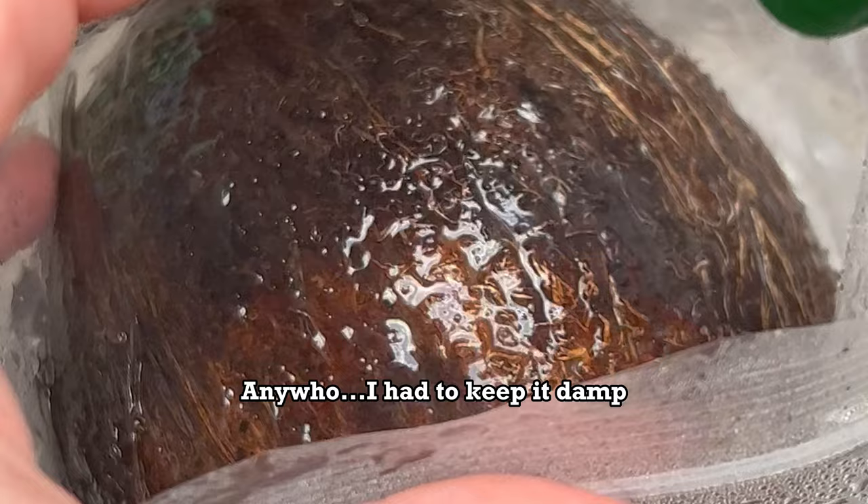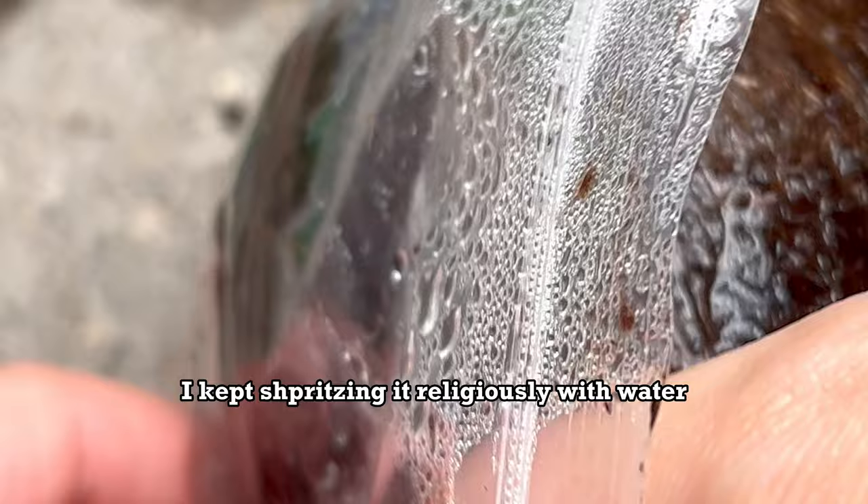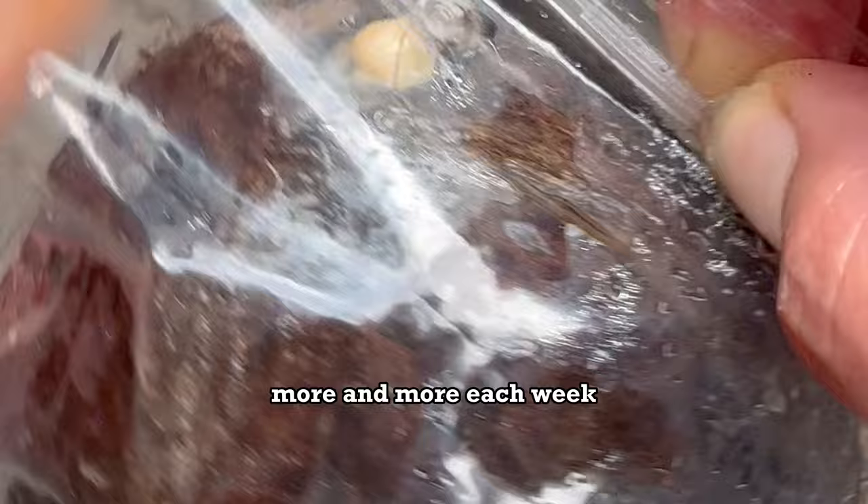I had to keep it damp. The coconut was looking great — it wasn't growing much, but it wasn't shrinking either, so in my humble opinion we were killing it at this point. I kept spritzing it religiously with water, but the sprout was very slow to emerge more and more each week. By now it was about five or six weeks that had passed.